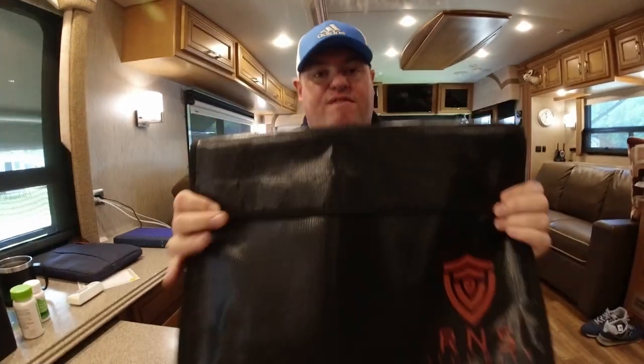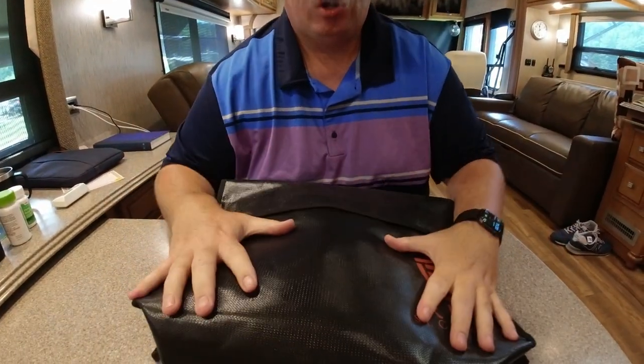A very important thing to have — whether or not you already have a safe on board — is a fireproof, waterproof security bag. It has a lock that we installed ourselves, and you keep all your important documents in it, like passports and anything else you may need. In case there's an unfortunate accident, hopefully this bag will be one of the few things that survive.